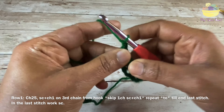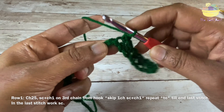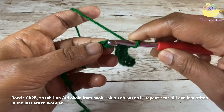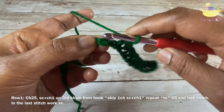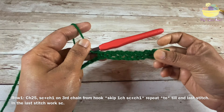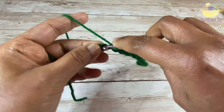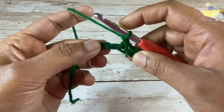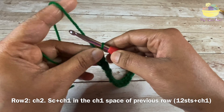Keep working chain one, skip one, single crochet like this till the end, finishing the last stitch with a single crochet. That completes row 1. For row 2, we are going to chain 2 and then turn your work.